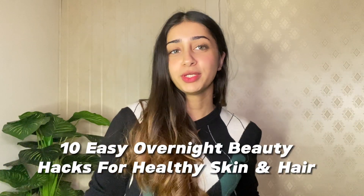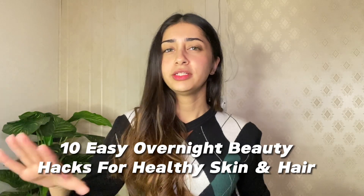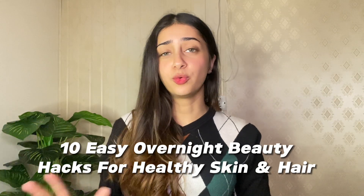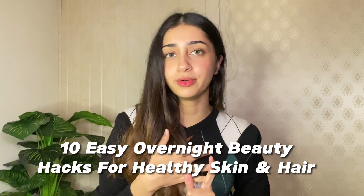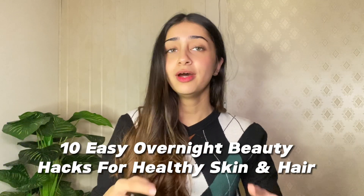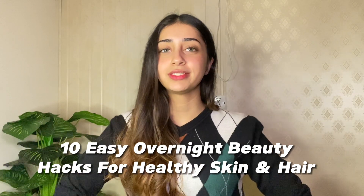Hi everyone and welcome back to my YouTube channel. For today's video I will be sharing 10 overnight tips so that your skin will be very good. I will share some tips for your hair, your nails, and your hands. So without further ado, let's quickly start with the video.